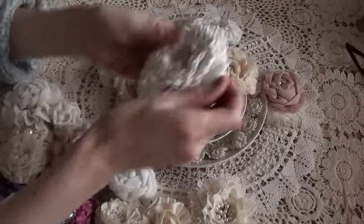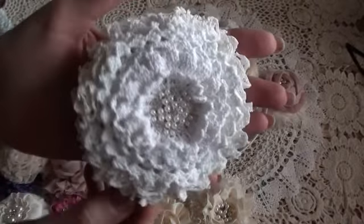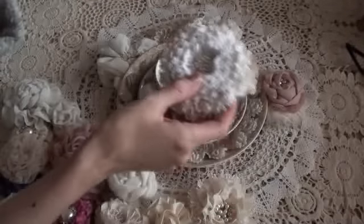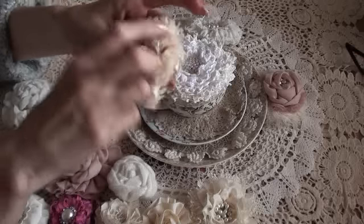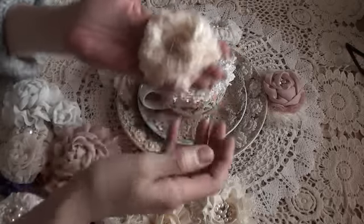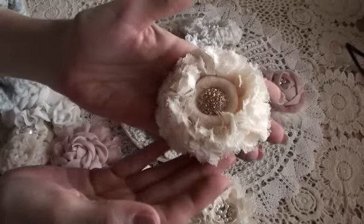This is a doily flower that I made just using doilies and layering them. It's quite a big one, and I did a slight puffy flower in the center. Now I'm actually not as keen on this one — I'm not thrilled with it at all.